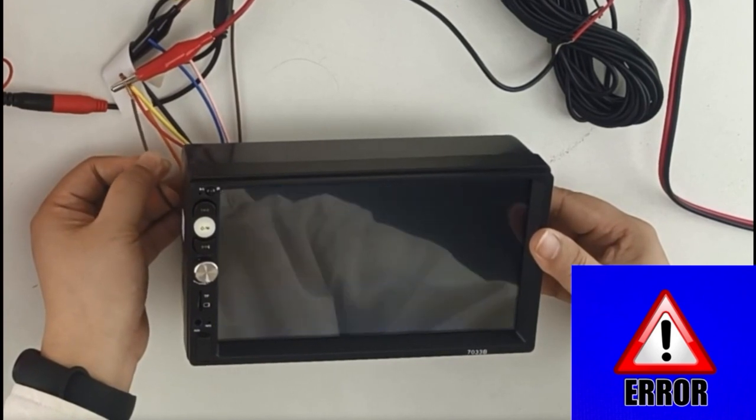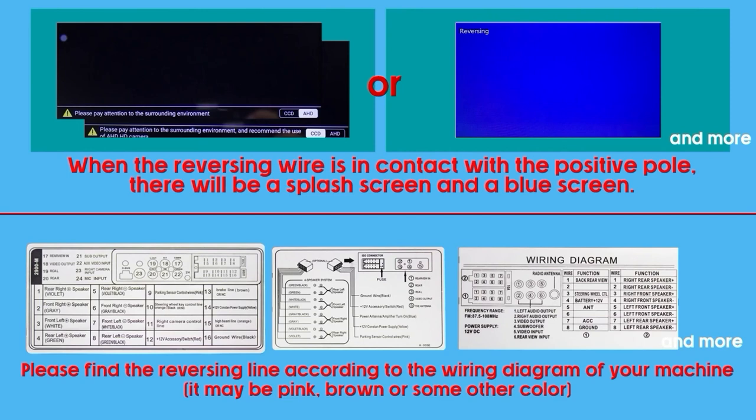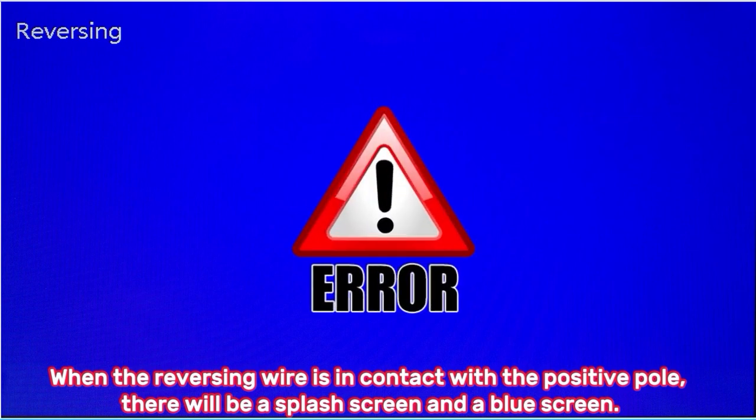When the reversing wire is in contact with the positive pole, there will be a splash screen and a blue screen. Please find the reversing line according to the wiring diagram of your machine — it may be pink, brown, or some other color.